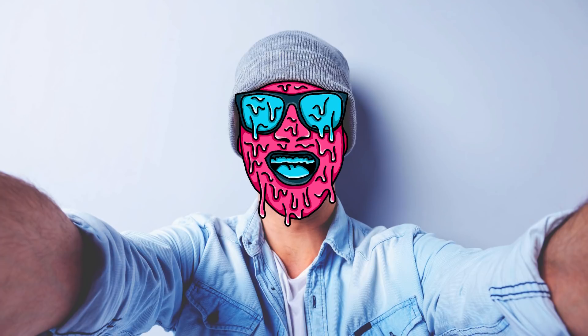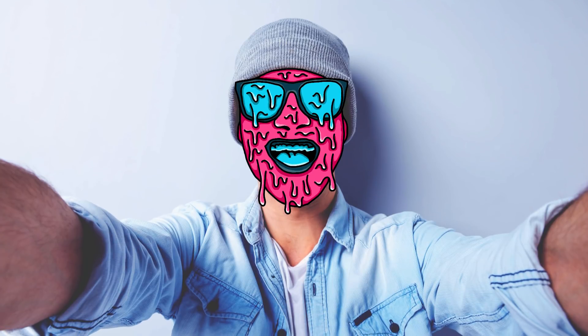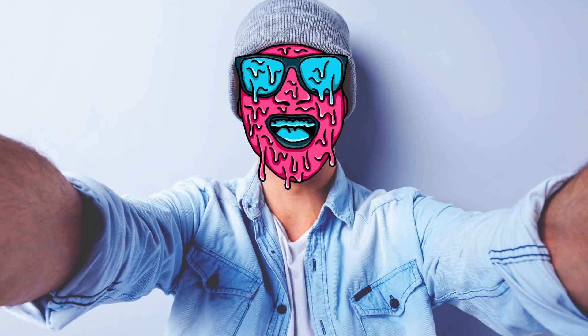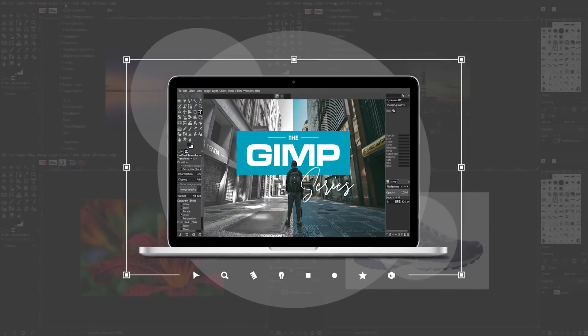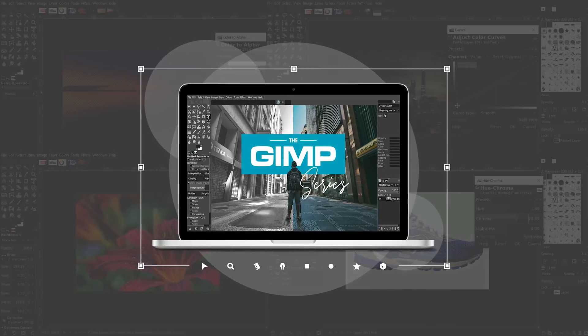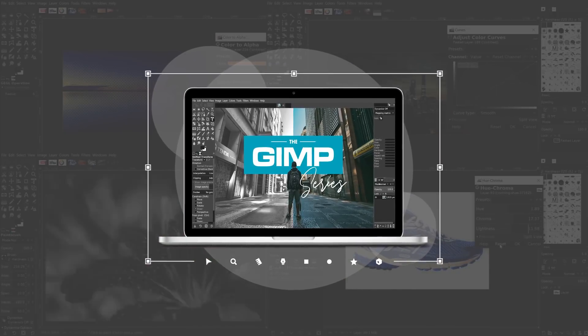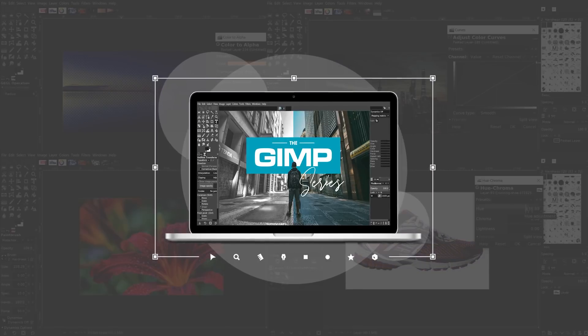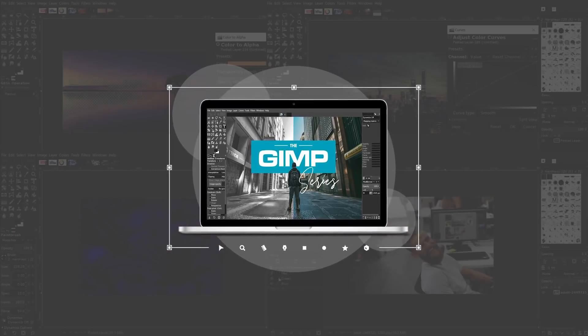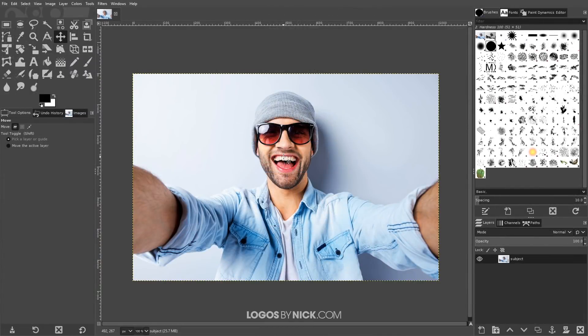This is Nick with logosbynick.com and in today's tutorial I'm going to demonstrate how you can create this simple grime art sort of effect using GIMP. If you'd like to learn more about how GIMP works, be sure to check out the GIMP series, which is a collection of over 60 videos where I go over all of the major tools and features in GIMP. I'll put a link in the description if you want to check that out.